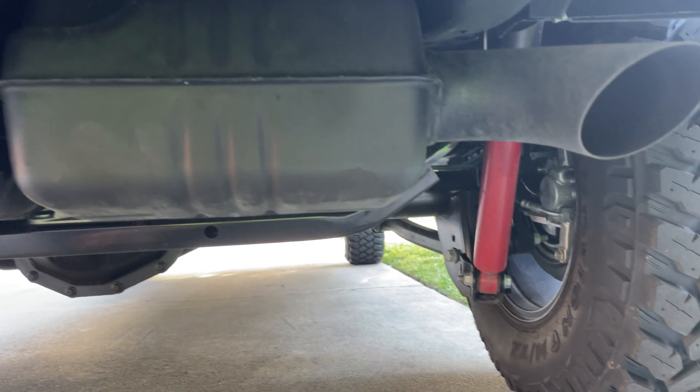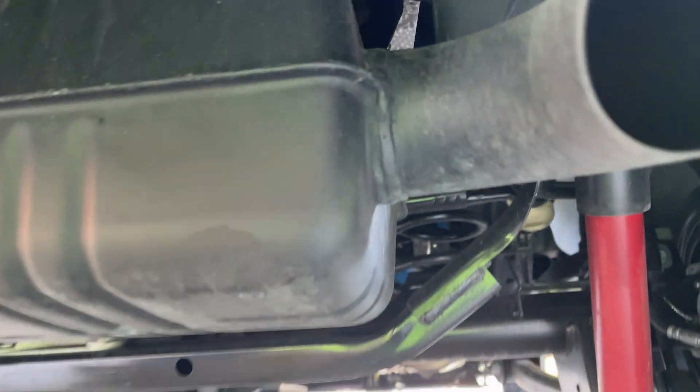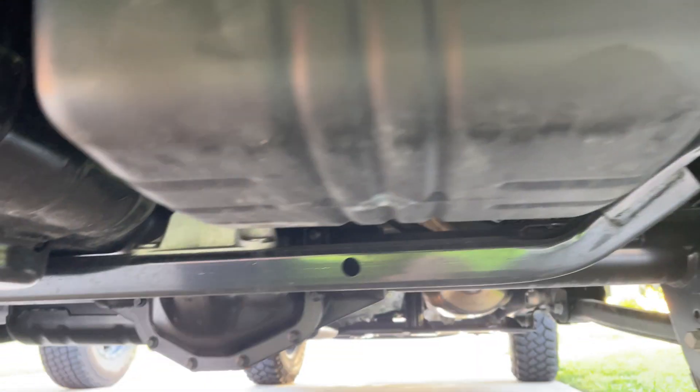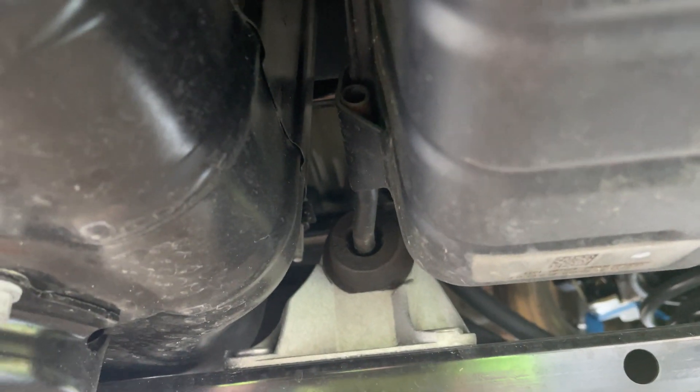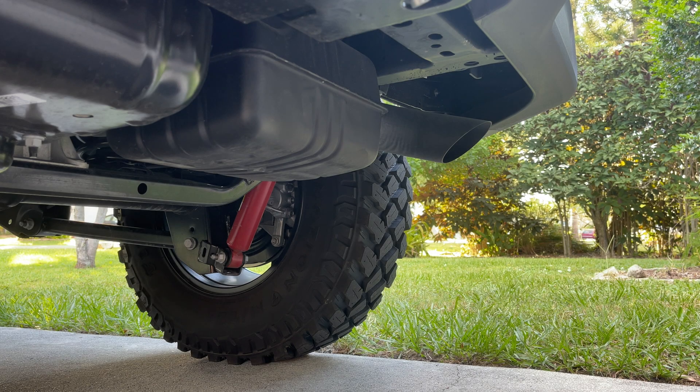Here is the stock muffler. When you remove this, it does save about 25 pounds. There are two mounts — one here, just gotta spray some WD-40 on it, and then another one right here. Then you slide all the way under — there's a clamp right there that you undo, and everything just slides right out. Here's a before with the stock muffler and a cold start.